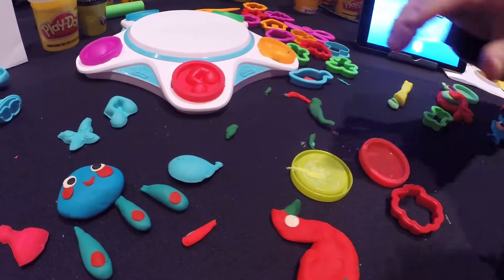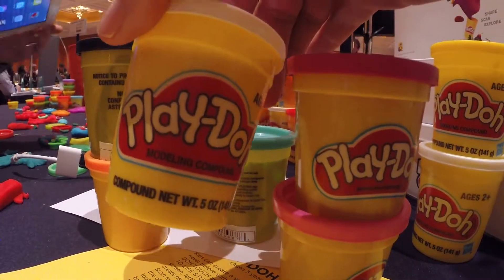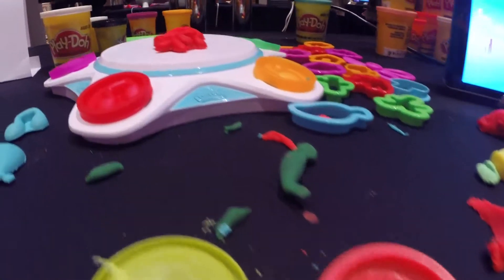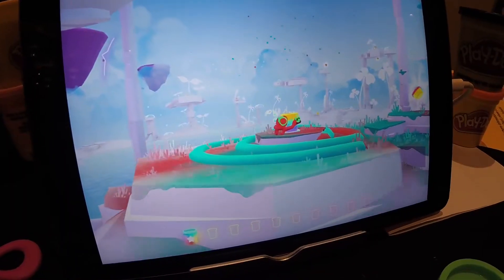Remember those sad afternoons when you created something you were really proud of, only to have to smoosh it back in a Play-Doh can because it was time to clean up? Well, these characters don't get all hard and crusty. They live forever in their Play-Doh world. The Play-Doh Touch kit is very cool.